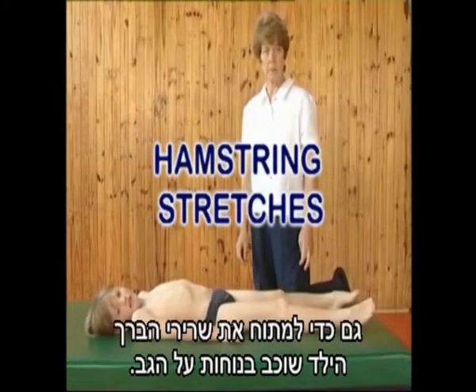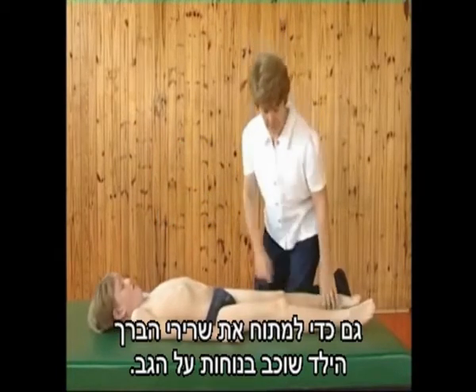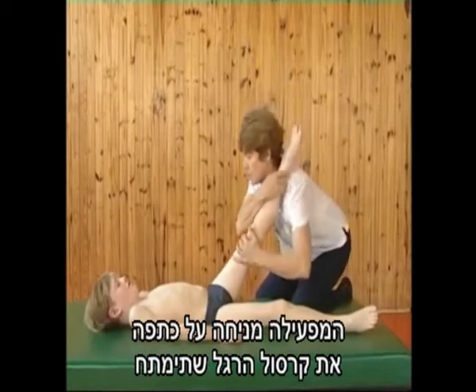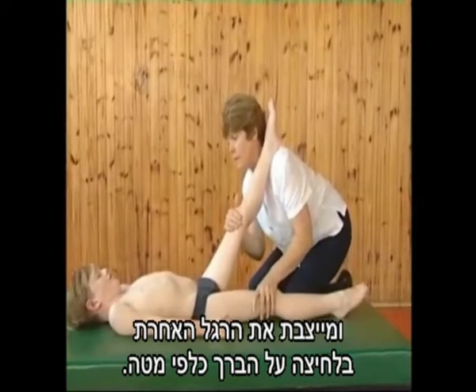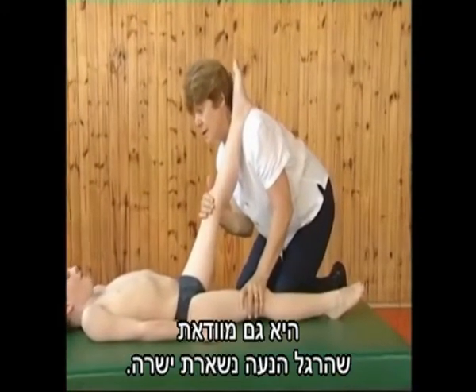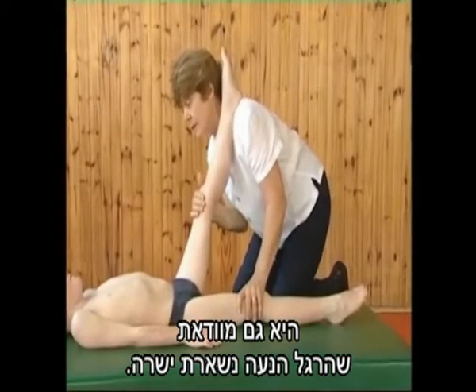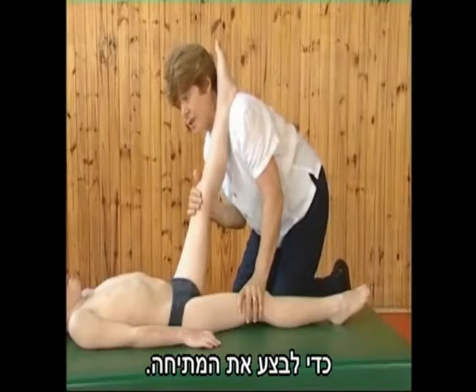To stretch the hamstrings, the boy is again positioned comfortably on his back. The operator places the ankle of the leg to be stretched on her shoulder and stabilizes the other leg by pressing down on the knee. She also ensures that the moving leg is kept straight. She then rocks forward, using this movement to perform the stretch.